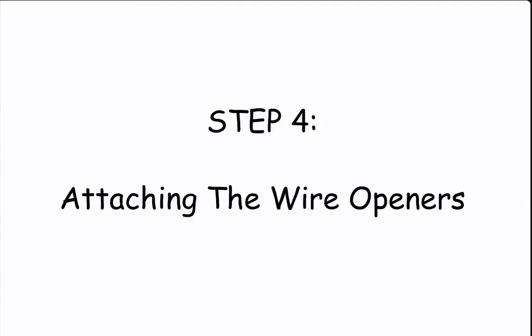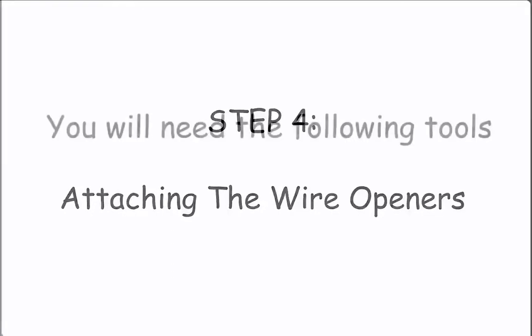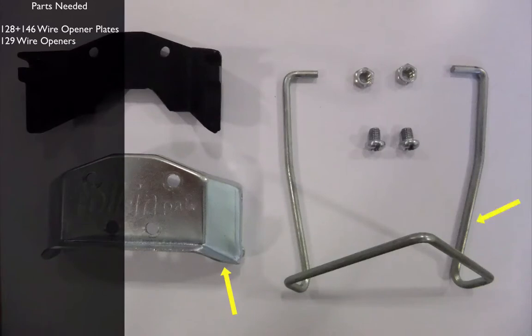Step 4, attaching the wire openers. To assemble the wire openers you will need the wire opener plates, the wire openers, two times M6 bolts, two times M6 nuts and the plastic mount.